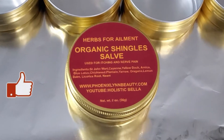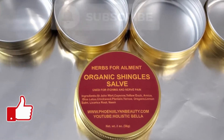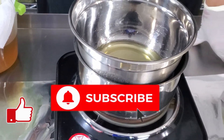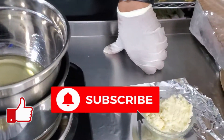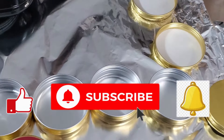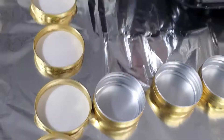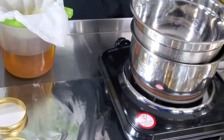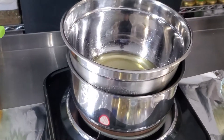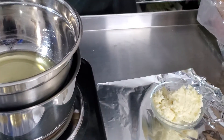Hey, kings and queens. So what we're going to talk about today is shingles. My inspiration for this was my mom, who was diagnosed with shingles — that's just a quick backdrop of the story. She wasn't getting any relief from what the doctors gave her, so I came up with this formula and it seems to work. This is one of my number one sellers, right up there in the top three. So let's get into this video.